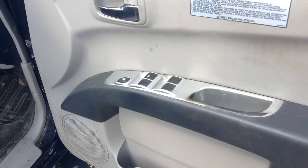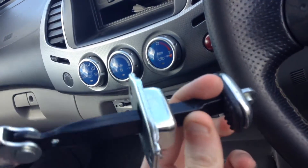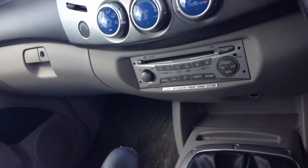On this side you've got front and rear electric windows. The door handle has snapped off but I do have a replacement part - it just needs fitting.